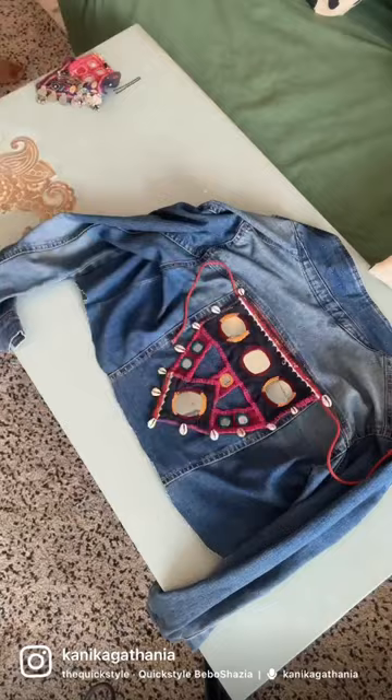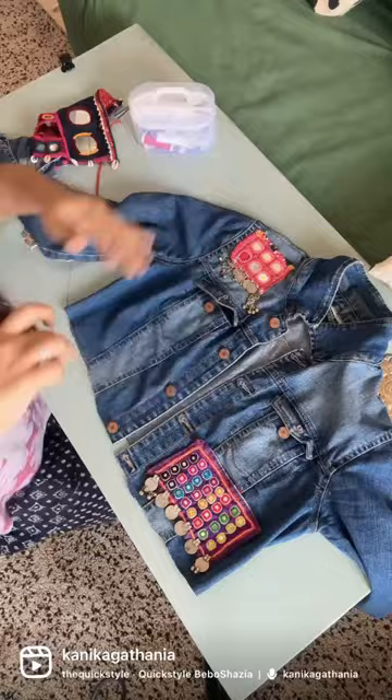I started placing these patches wherever I felt it looked good, like at the back and two in the front. I got these from Janpath and started sewing them in place.